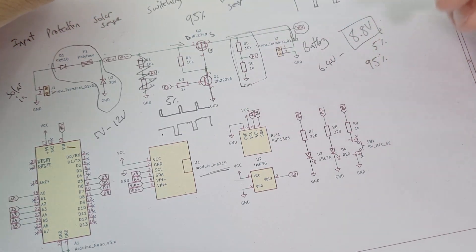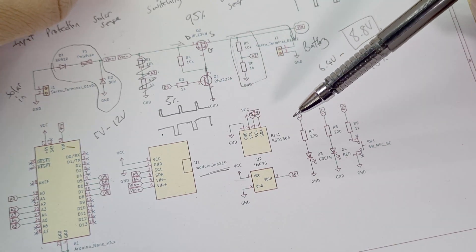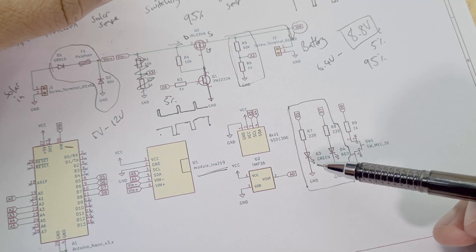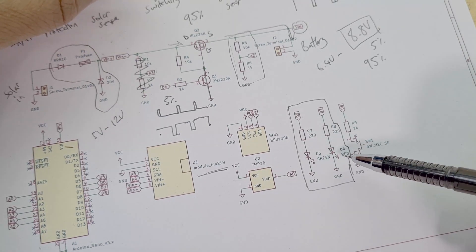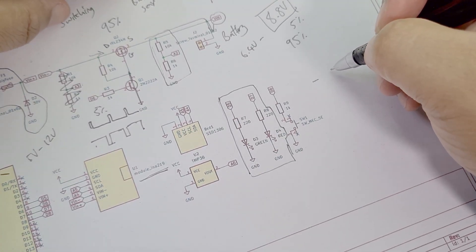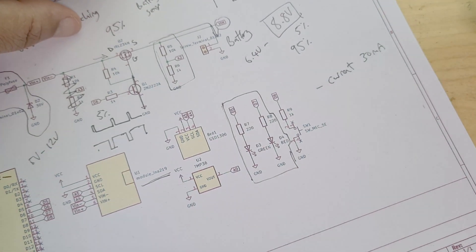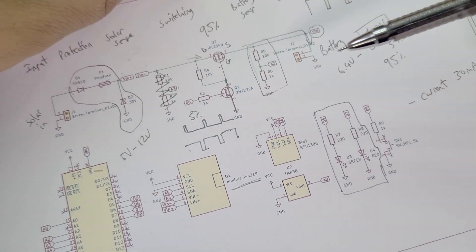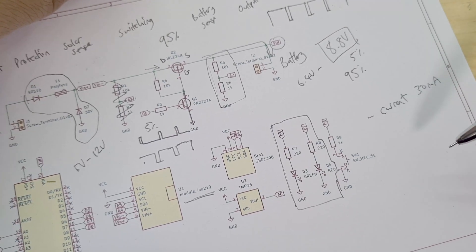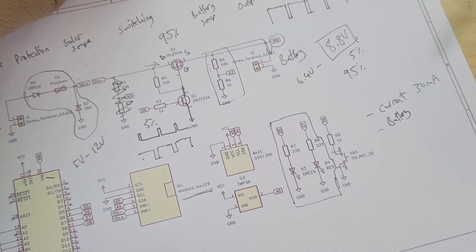The display shows all the information on screen: solar panel current, solar panel voltage, battery voltage, and temperature. I also have two LEDs - the green LED flashes once the battery is fully charged. The red LED indicates an error: an error is triggered any time the solar panel current is below 30 milliamps, which isn't sufficient to charge the battery.